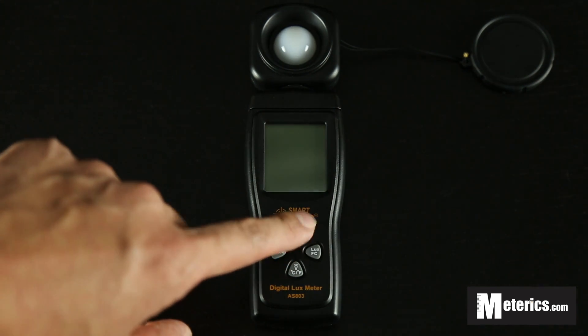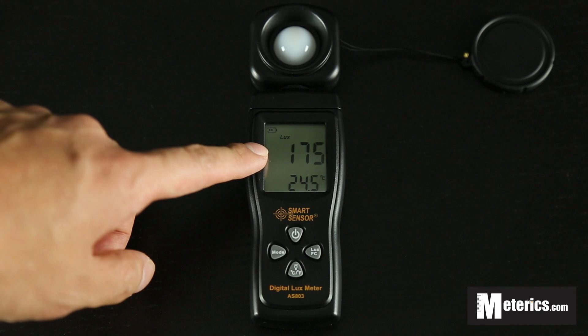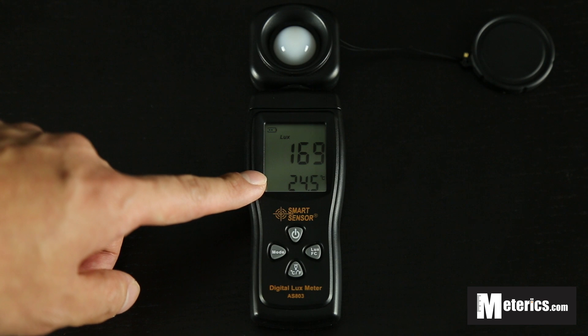Just press this on button and instantly you will get readings. As you can see, the top half shows the lux values — the light — and the bottom half is the temperature. So it actually comes with a built-in thermometer.